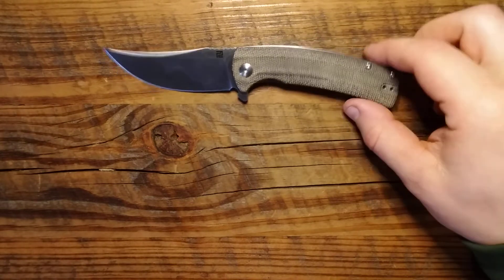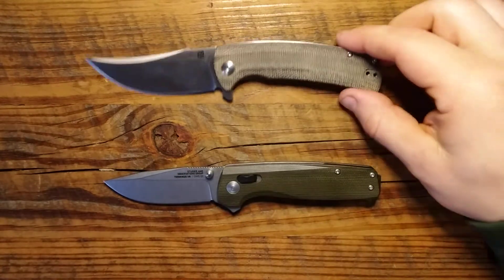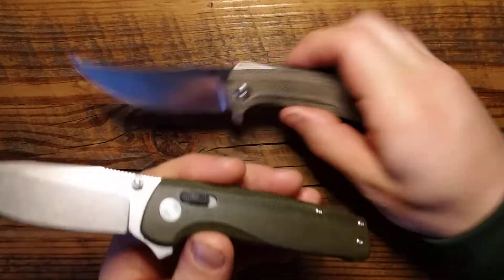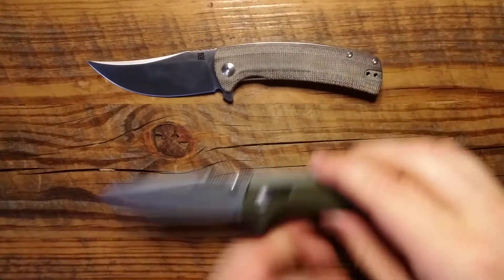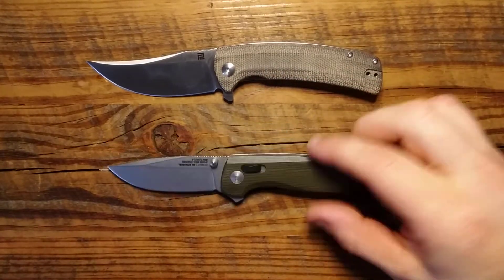Let's do some size comparisons real quick. Here is the SOG Terminus — both micarta, but clearly different. That one is clearly finished; this one is clearly not. It still has a nice olive kind of tone to it. A little bit of a longer blade on the Arroyo, but similar sized handle.